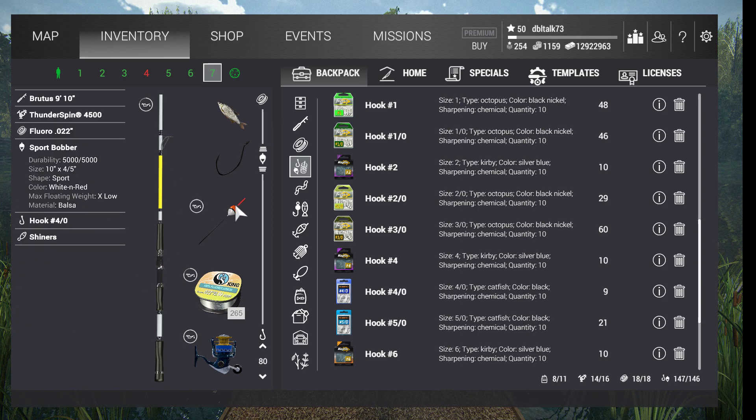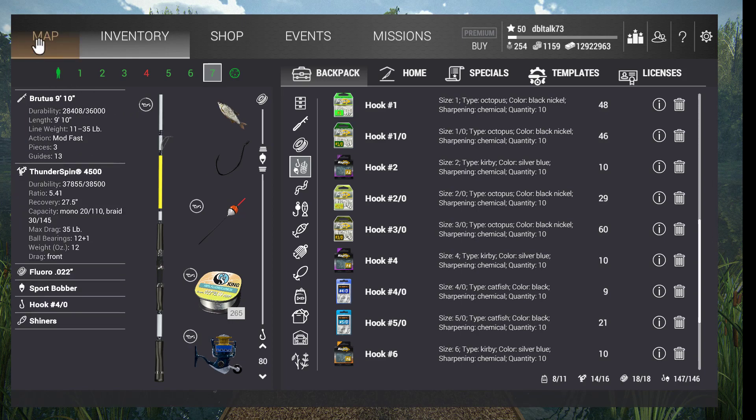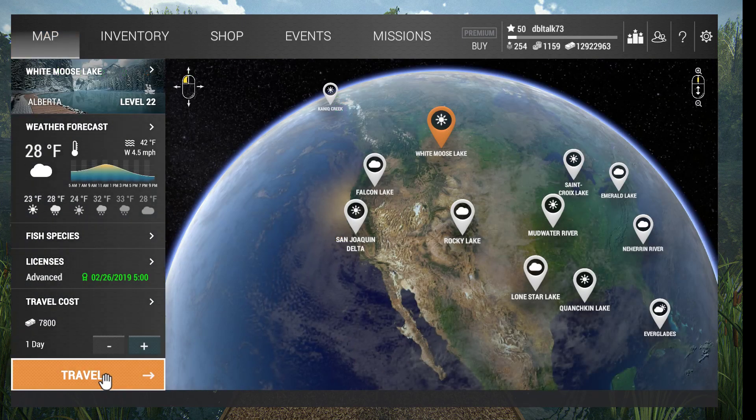This is the key: the sport bobber. So let's go and see what we can do.